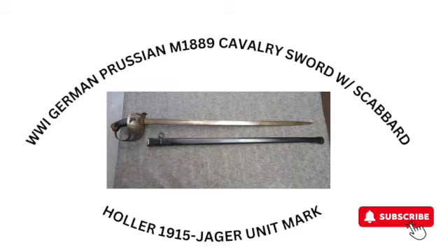Hey YouTube, hit that subscribe button and the bell for notifications and let's get started today.